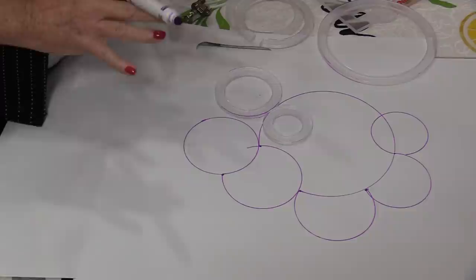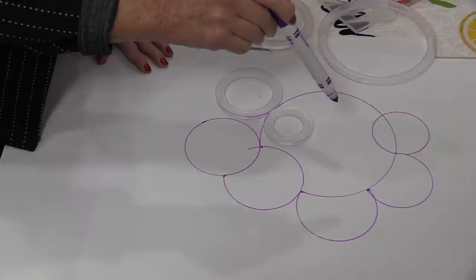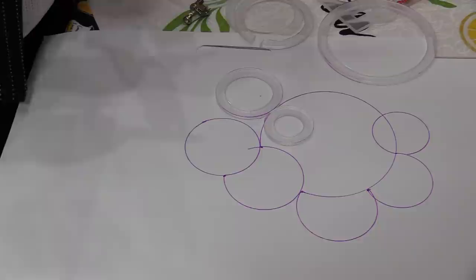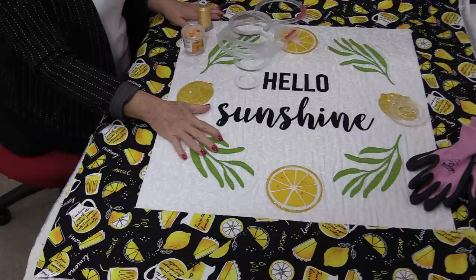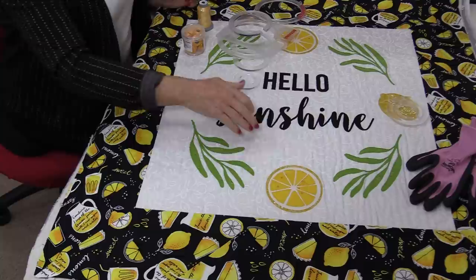Be sure to put some under and some over. We just want that needle to hit some line and we're going to stitch around until we hit another line. Just keep moving those circles all over. I'm going to be quilting my bubbles all over the top of this table topper. It's going to mimic the circle for the lemons. It won't appear so much as bubbles — it's just going to appear as circles. I want that circle shape or the half-lemon shape throughout the quilt.